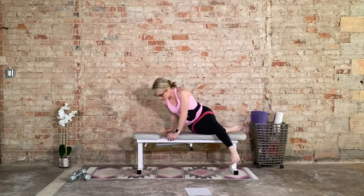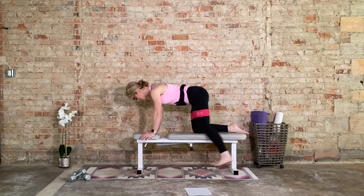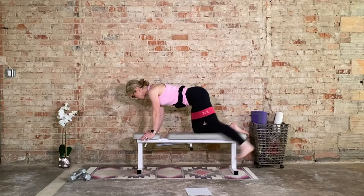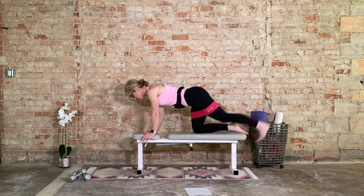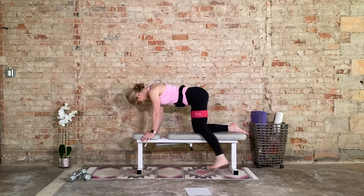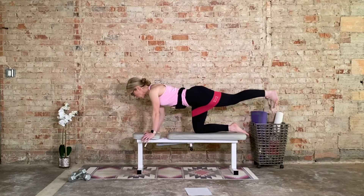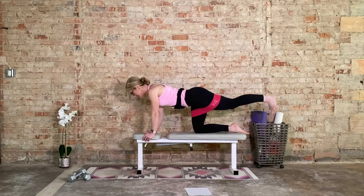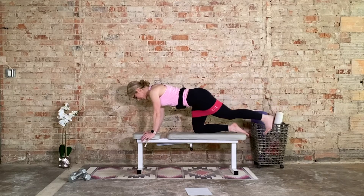Bring it down. Quadrant glute lifts — get into position. Left leg's moving. 15, let's go. 10 more. Big squeeze at the top. Eight more — then we're going to hold that pulse one final time. And five, four, three, two — hold it up. 15 pulses at your own pace. Hard squeeze the glute at the top. Just an inch, make it count. Eight, six, four, three, two, one. Bring it down.